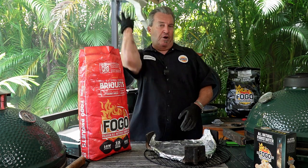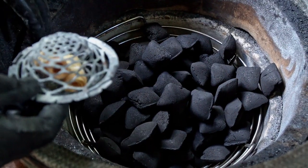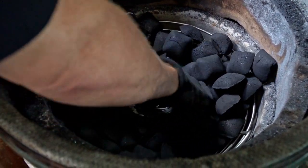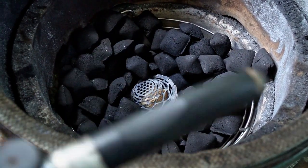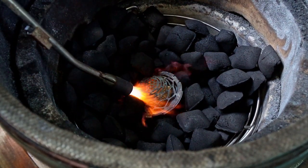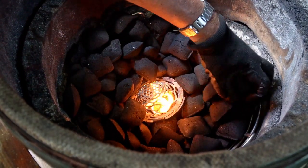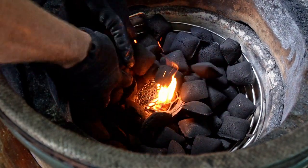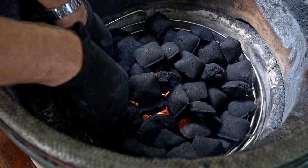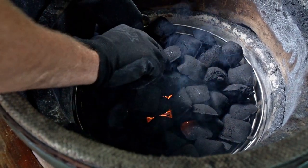We're gonna light this in the same fashion that we always do. Make a little hole in the center, put my blazer ball down in there, and light it up. We got our two Fogo natural fire starters in there. Once it's good and burning a little bit, you can make your pyramid on top — pile your charcoal over the top of it, just as if you were lighting a Weber kettle, because you want to get as much of these coals lit as possible. Make a pile and a pyramid, and let them burn their way up. No lighter fluid ever.